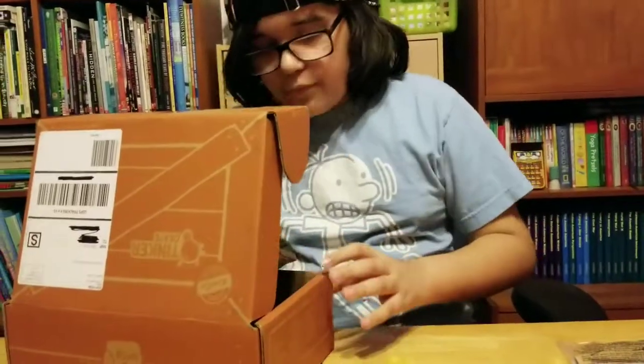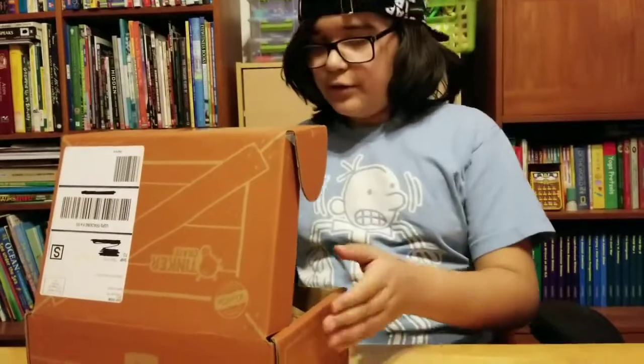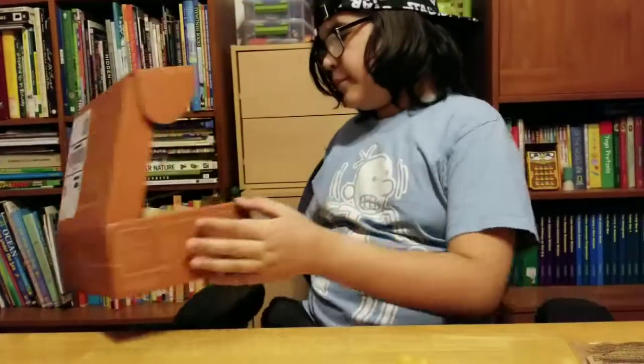You use it with the dry erase marker. And just some crinkly paper. So I'm gonna build this and I'll be back with you guys in just a second.